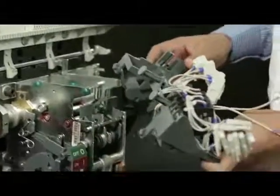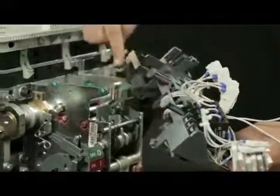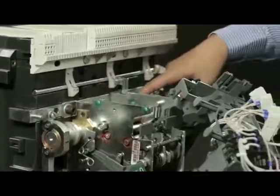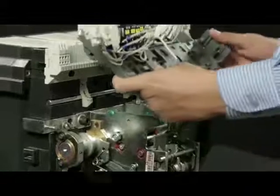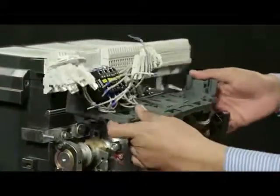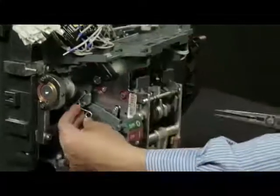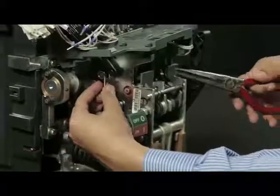Ensure that these two protrusions of top plate go inside these two holes of housing. First, keep the top plate on mechanism and latch the top plate with spring using nose plier.